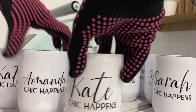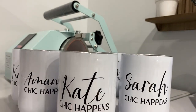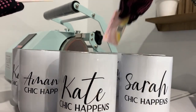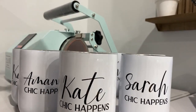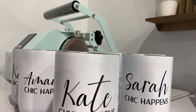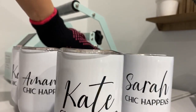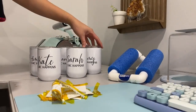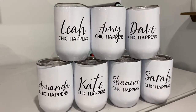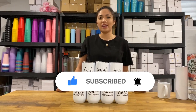We are done! I just put my card in each one — my cup care instructions and business card — and it's done. There you have it, guys! It's so easy to make sublimation wine tumblers and it's a great addition to your shop. If you loved the video, please like, share, and subscribe, and ring the notification bell for more. See you next time!